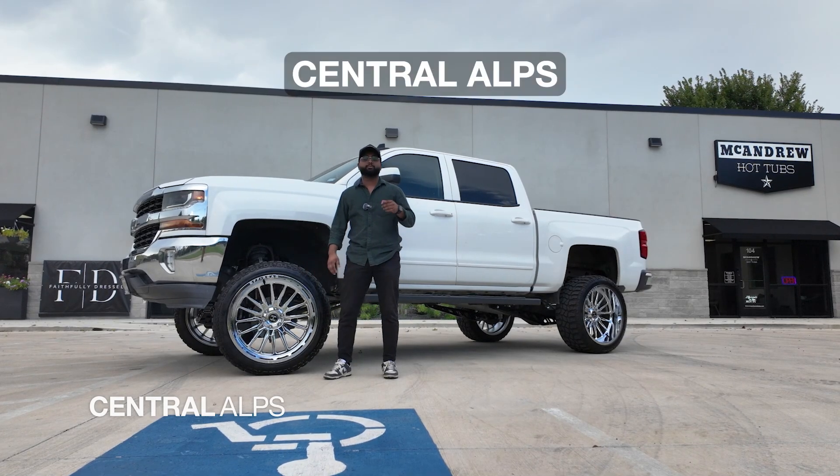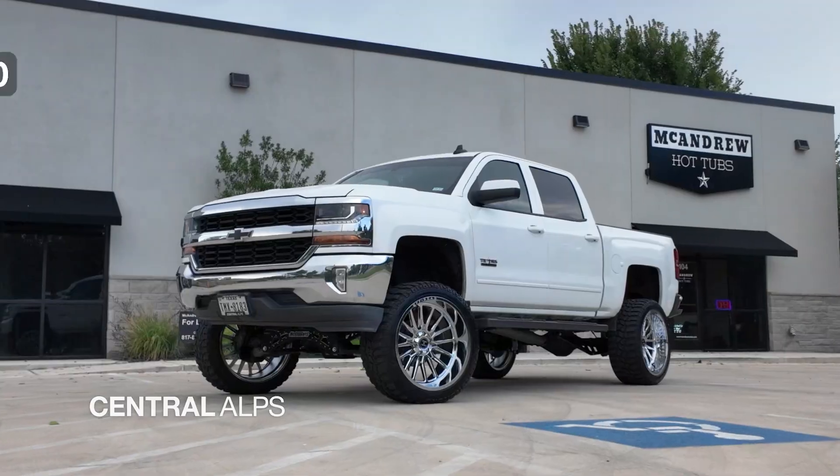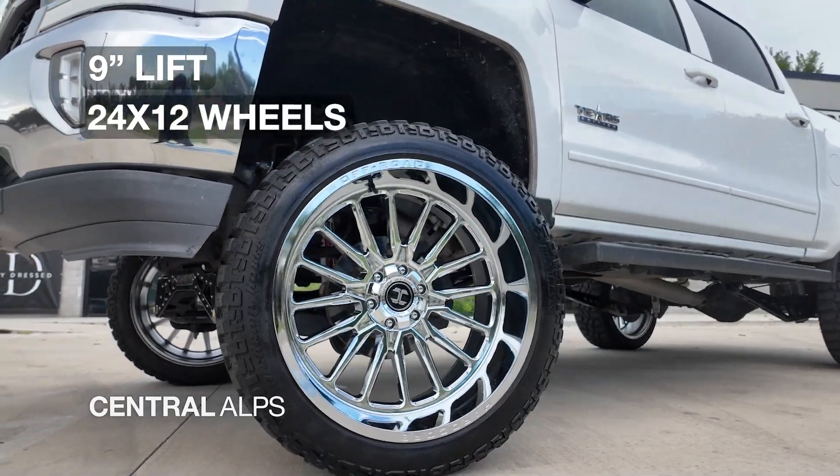What is up everyone, this is Rafay with Central Ops, the premier off-road customization shop in the Dallas-Fort Worth area. Here I have a 2017 Chevy Silverado 1500 with a 9-inch lift kit and some 24 by 12 wheels and some 35-inch tires.